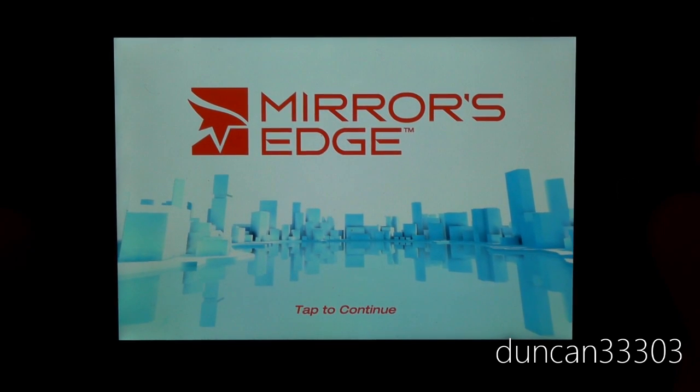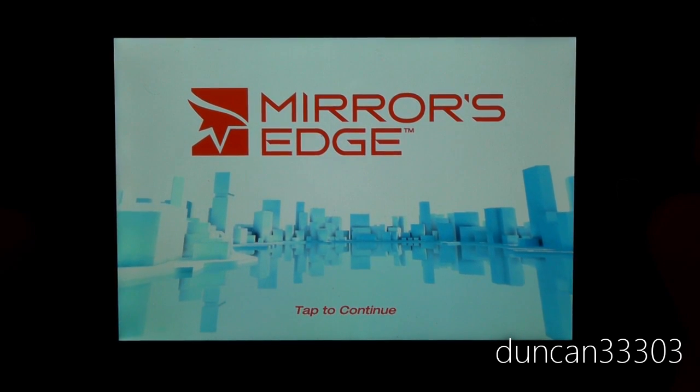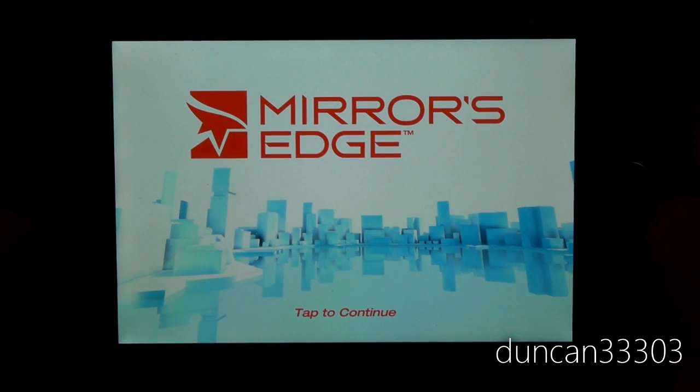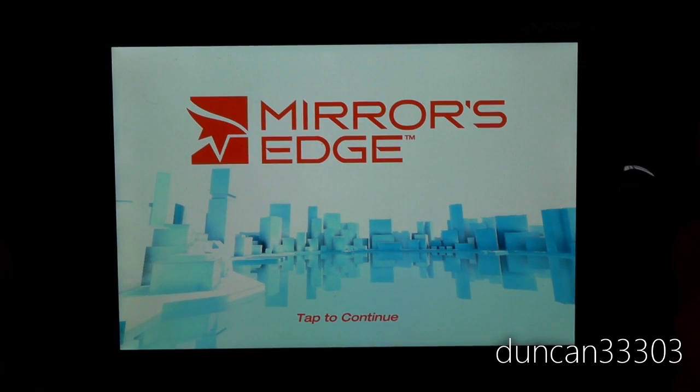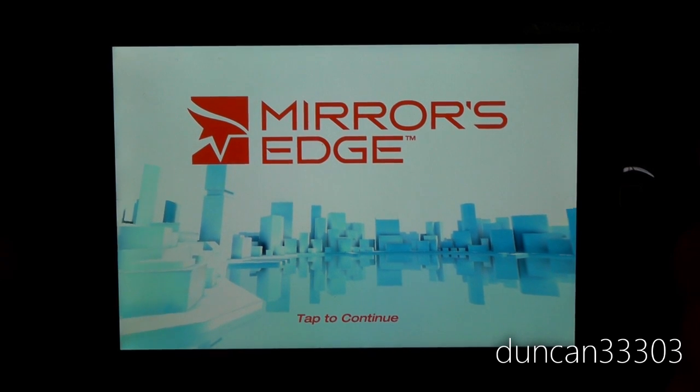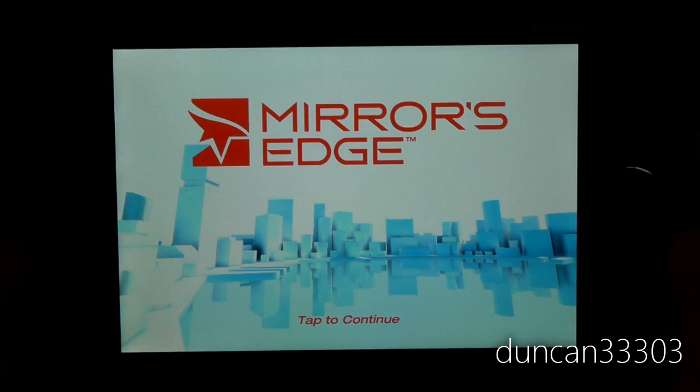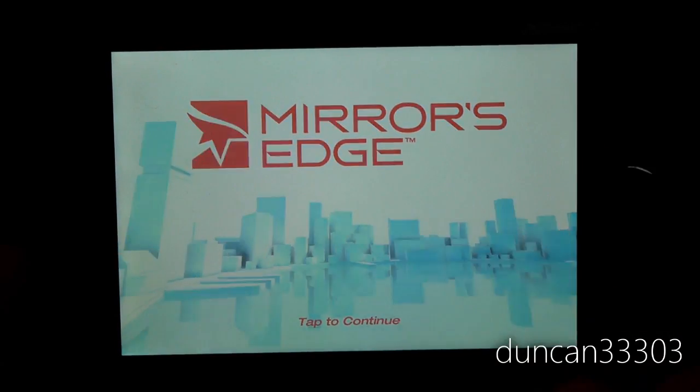Hey guys, so today I'm here with a review of Mirror's Edge for the iPhone and iPod Touch. This is of course an adaptation from the consoles and the PC — Mirror's Edge — which I was a big fan of. It's a really great looking and great playing game, and now you can go ahead and pick it up on the iPhone and iPod Touch.